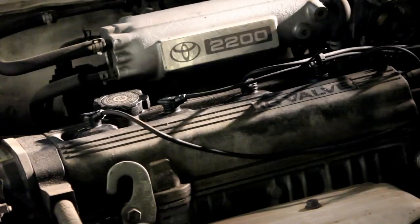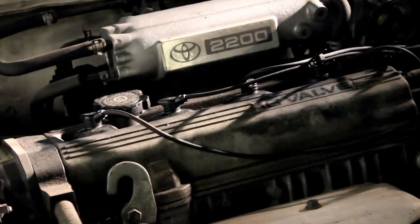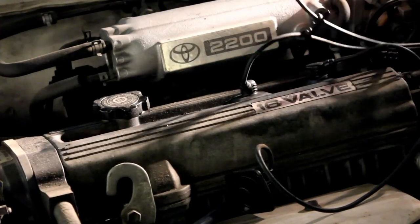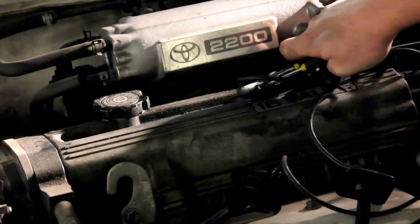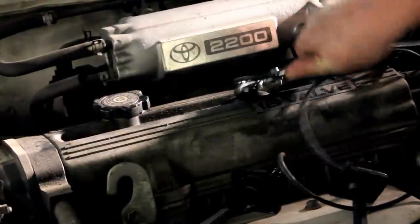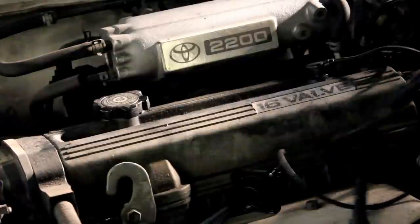We're going to start right here at the top of your engine. You've got these four plug wire looking things — they're kind of squarish with a squarish rubber boot. I've already pulled mine out, but you'll just go ahead and pull them out like that. If they're tough to get out, take a pair of pliers, squeeze right there, and wiggle it around and pry up on it, then pull it out.